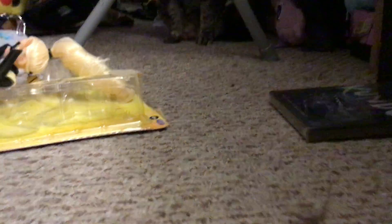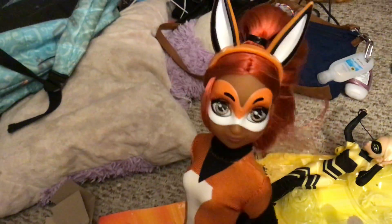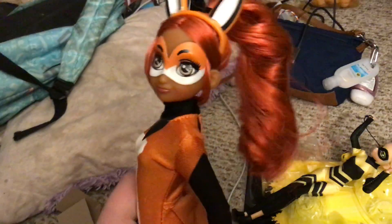My brother's probably gonna bother me. I'll show you guys those in another video. But they have the exact same articulation as Cat Noir, Miru, and Ladybug.